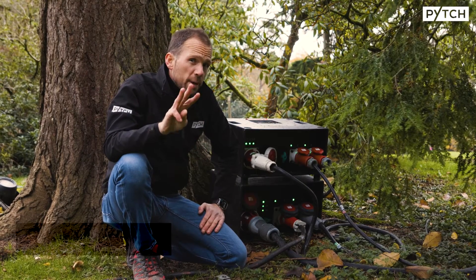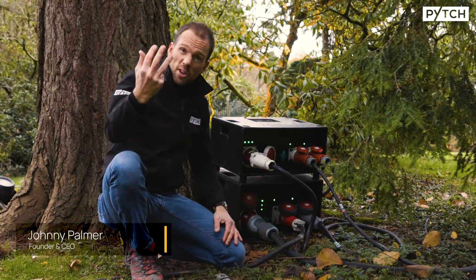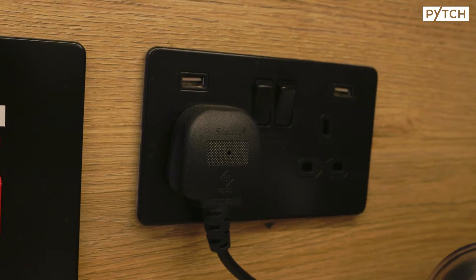What is three-phase power? Let's start with the power that's in your home. You have like a 13-amp plug socket that goes in the wall. That's single-phase.